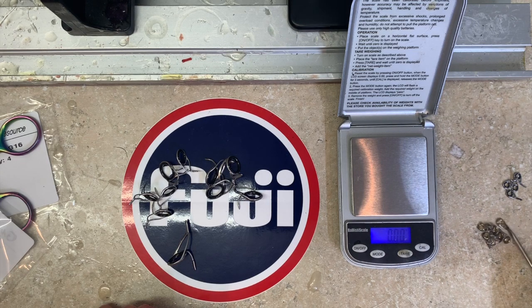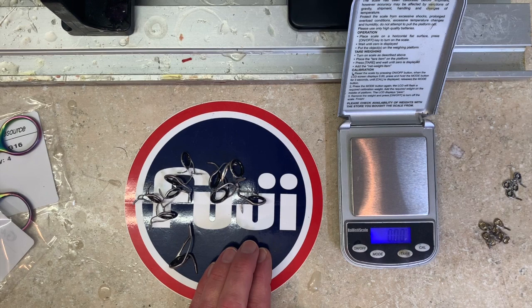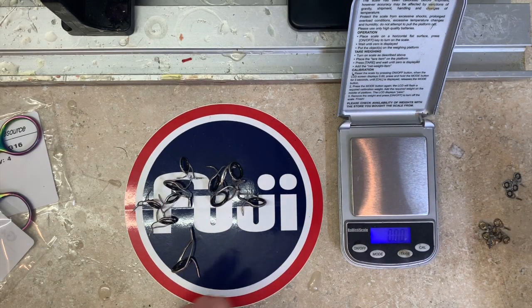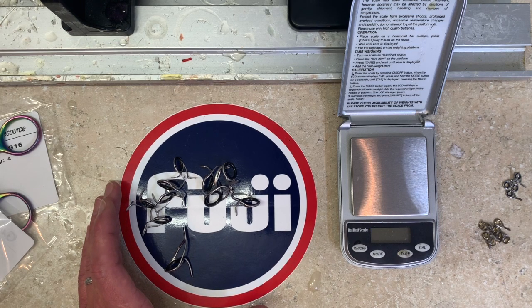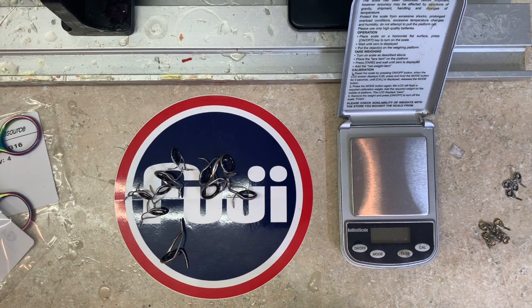The same is true for fishing line, the same is true for rod blanks, the same is true for reel seats. I think sometimes we get caught up in the marketing and the way things look. Critically look at your components - and what you'll find with your Fuji components, and with a lot of other components too - Alps makes awesome components - you will not be able to measure or observe a variation in any way across 50 reel seats, 50 hoods, 50 fighting butts. Whatever component it is - that's what you're looking for.